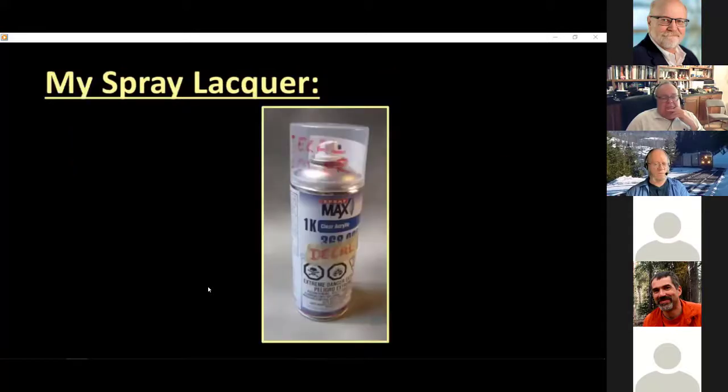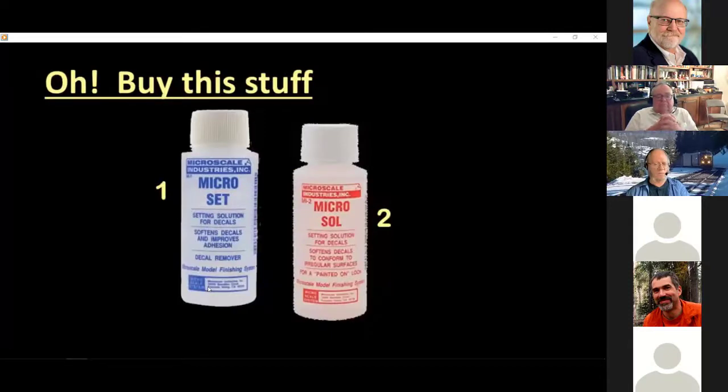The last thing you need to purchase is spray lacquer, which I get from an automotive paint store. You need lacquer to coat the decal after it has dried because inkjet printers use water-soluble ink, and if left unprotected, the ink will dissolve when submerged in a water bath. To keep this from happening, we spray it with two or more coats of lacquer and let it dry overnight. Also, get some Microsol and Microset from Microscale — less than $5 each in the blue and red bottles, respectively.